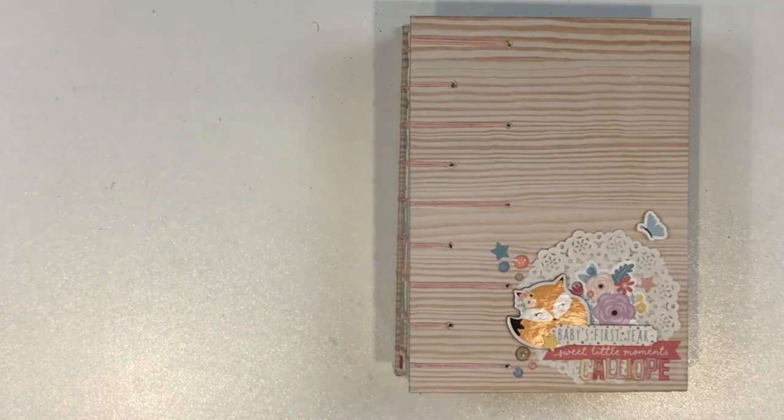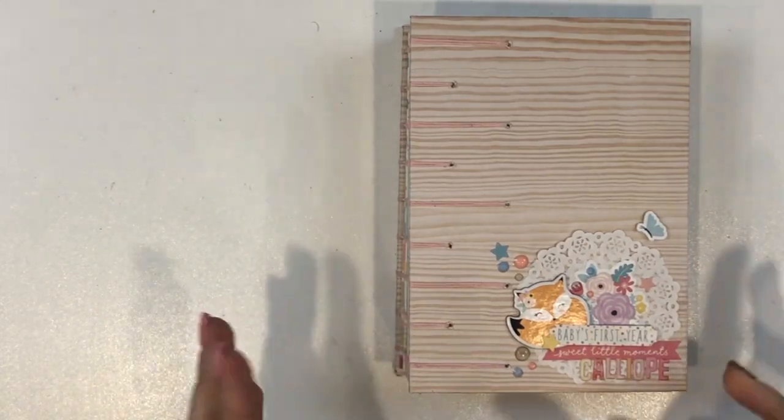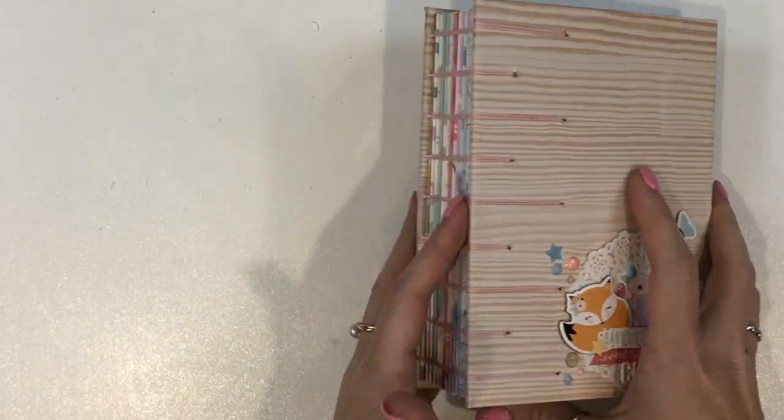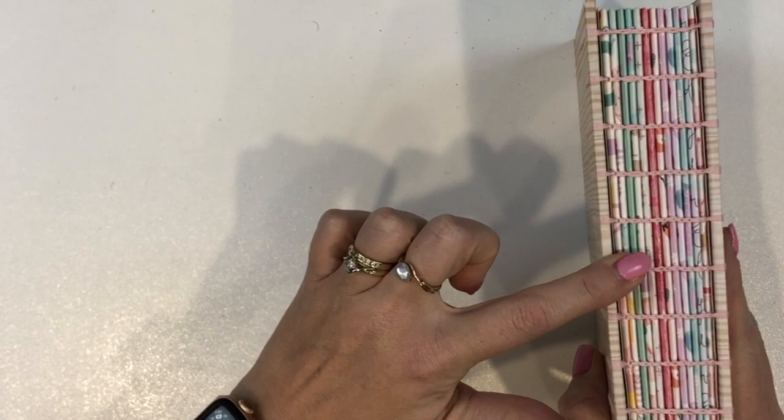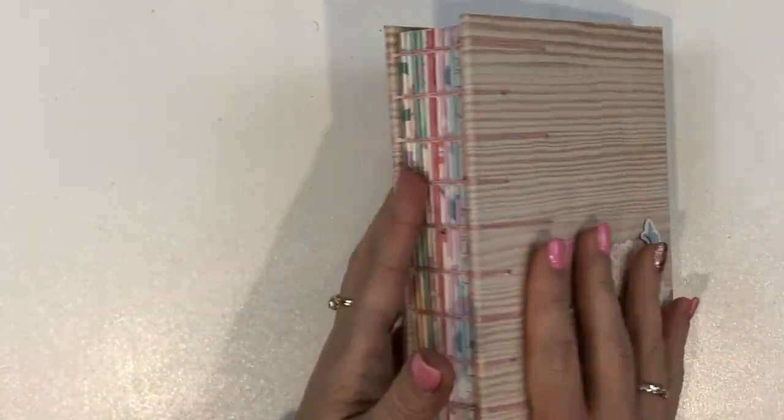Calliope — apparently it's from Grey's Anatomy, I've never watched it so I don't know. I'm going to give you a quick flip through. All of the signatures inside are the same. I've done 12 signatures because I thought this would be a nice way to record baby's first year.